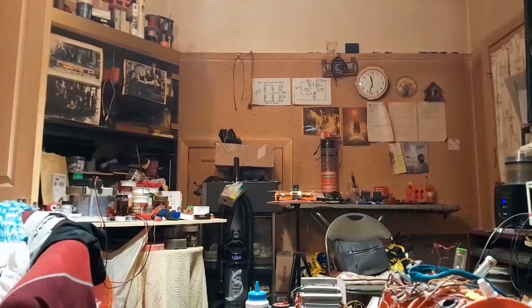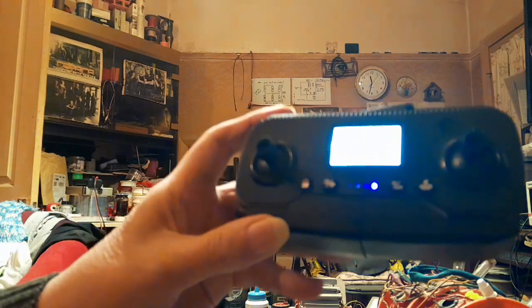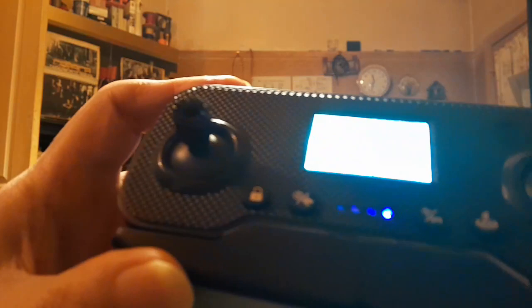Apparently this thing beeps all the freaking time when it's in indoor mode, and it's driving me crazy.